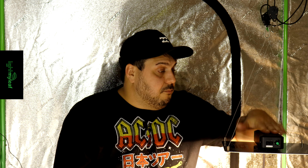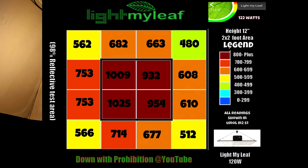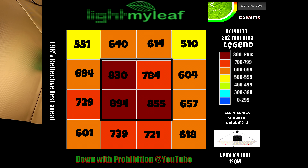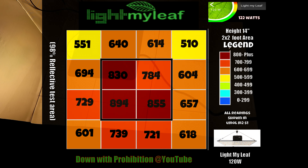So now we're really going to get into the testing. We're going to be testing the PAR, the energy consumption pull from the wall, and the temperatures. We're going to get into the testing now and we'll be back in a few moments with all the details for you.